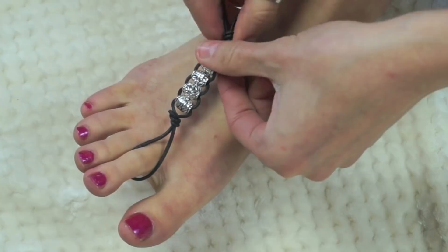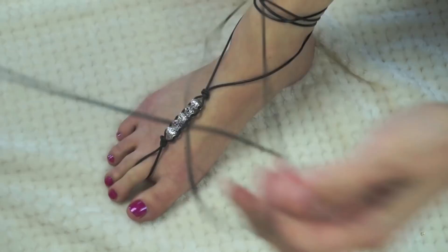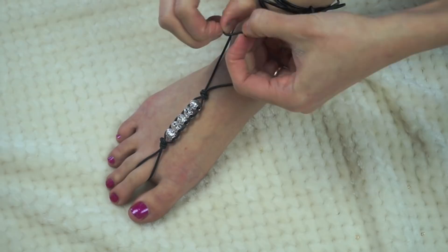After that, wrap the end of the cord around your ankle about four or five times. Once knotted, add some beads to the end of the cord to weigh it down. Tie one knot in the cord, put a bead on top of that, then tie another knot — kind of like a bead sandwich between two knots. Do that on the end of the other cord as well, and that's basically it for this sandal.